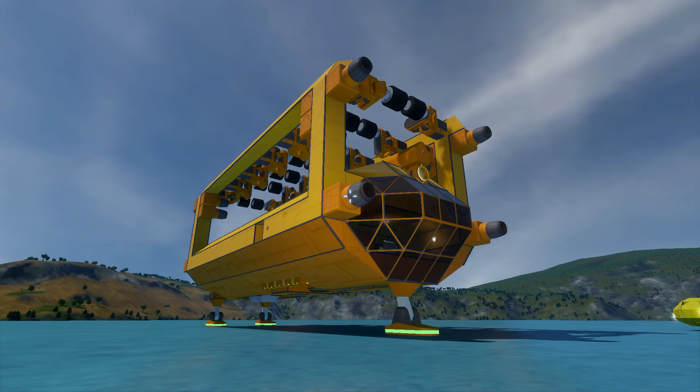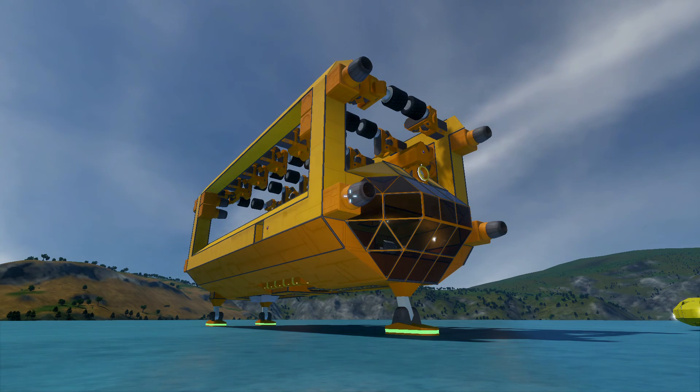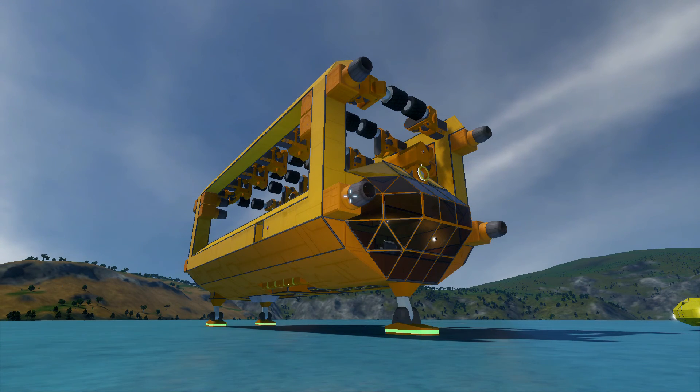This is going to be the ship that carries the drills, that dangles from the Atlas, that moves back and forth, mines stuff, and sends it up to the Atlas for storage.